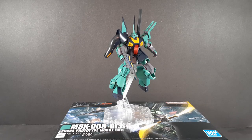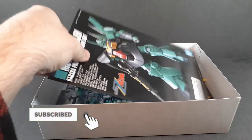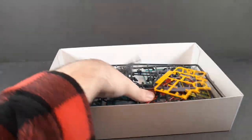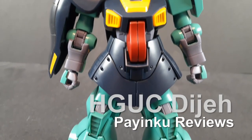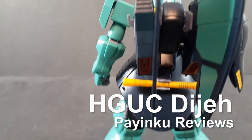It took me so long to get this thing — seriously, I've been trying to get this kit for like two years. Well, let's see if it was worth the wait. Hello and welcome back to another Gunpla review. Today we're taking a look at the High-Grade Universal Sentry DJ.